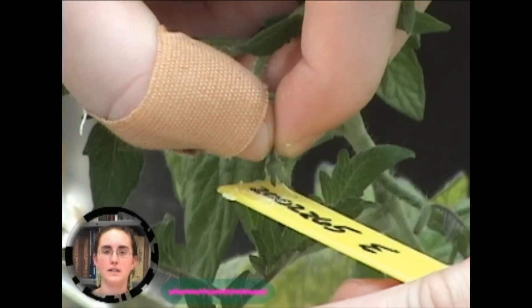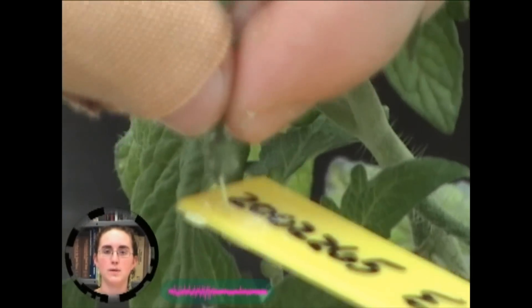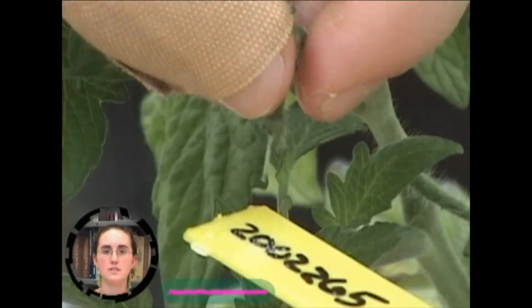The pollinated flowers on the female plant are then labeled with tags to differentiate between fruit resulting from the cross and fruit from self-pollination.